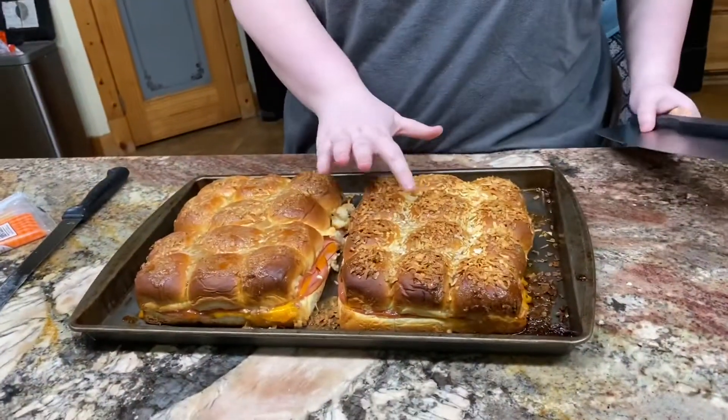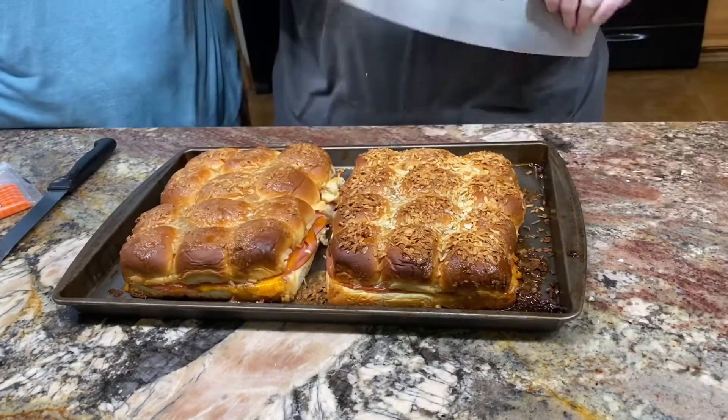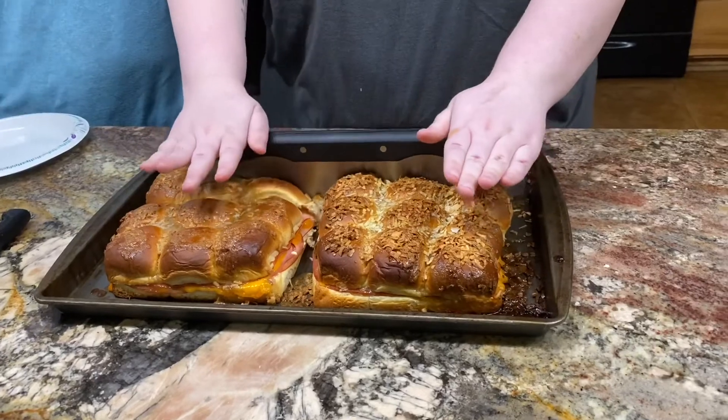Okay, so the sandwiches are done. You can tell because they're crispy — that one's a little bit burnt — and the cheese is melted. So now I'm just going to chop it up. This is like the most satisfying part.